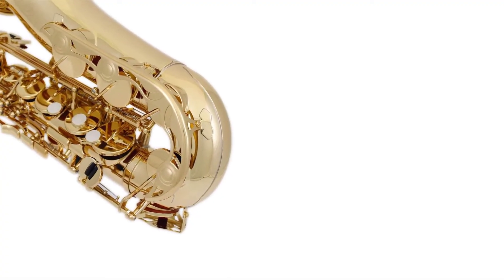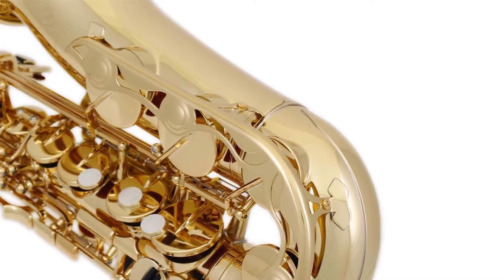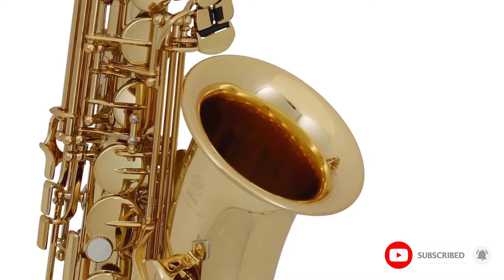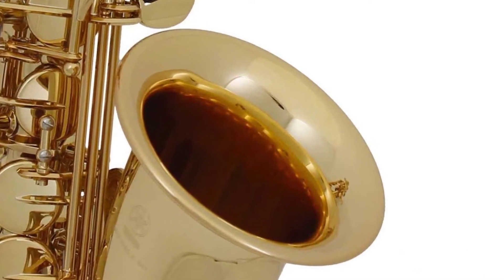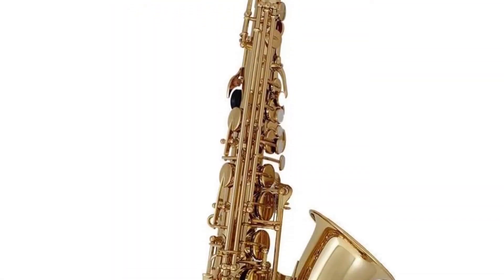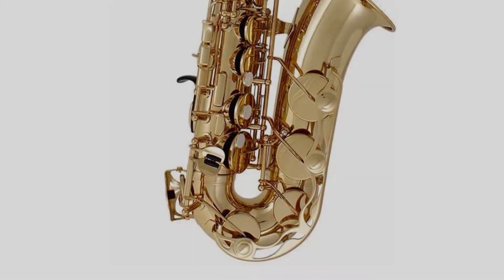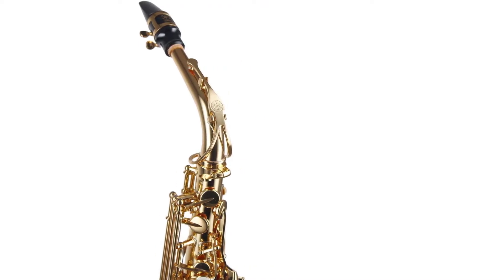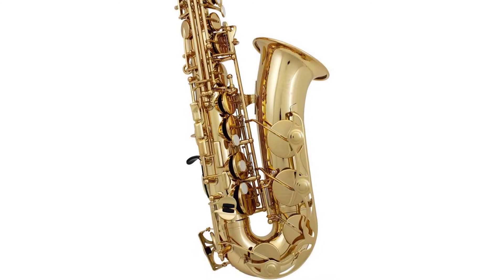Their keyboards and pianos, especially, are very popular all over the world for being of high quality and innovative. The Yamaha YAS-280 Alto Sax is a beginner and student offering from Yamaha. Sporting an elegant and professional design and sturdy construction, this one has a quality feel which we have come to expect from a manufacturer such as Yamaha. It comes with stunning intonation and is brilliantly lightweight and easy to play, which makes it totally ideal for students and beginners.